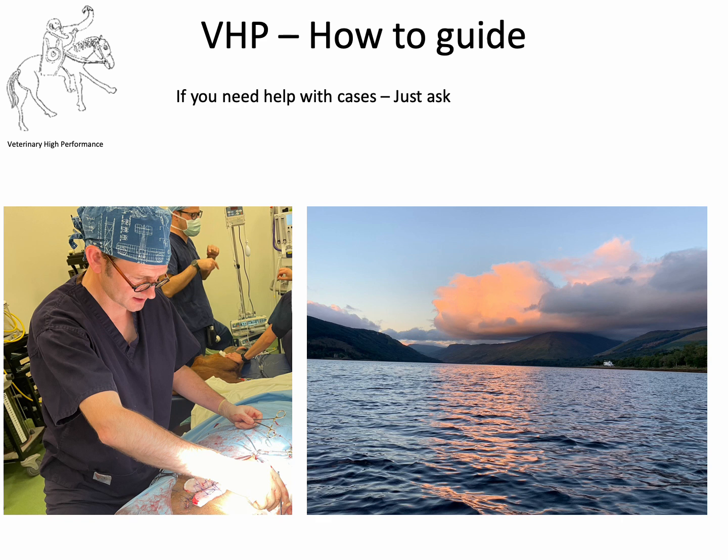As with all of our how-to guides, they're designed to stimulate discussion and ideas. And if you would like some help with the cases that you're dealing with, please don't hesitate to get in touch.